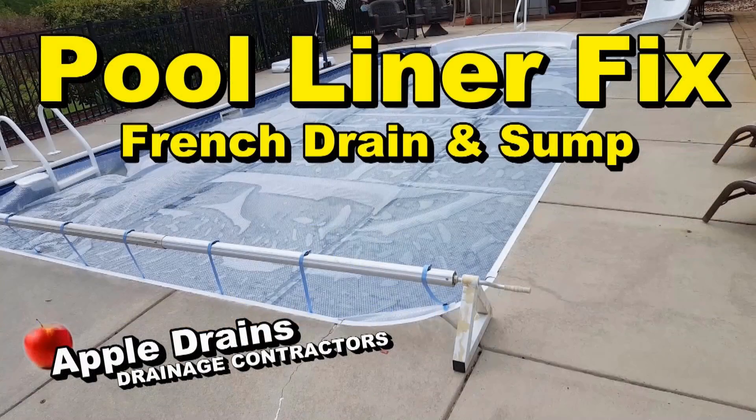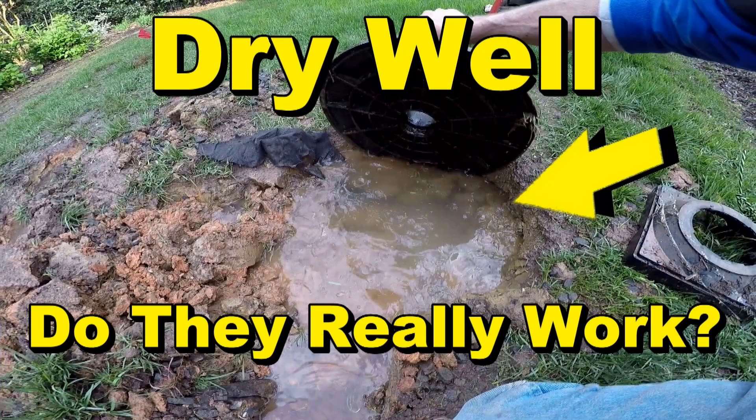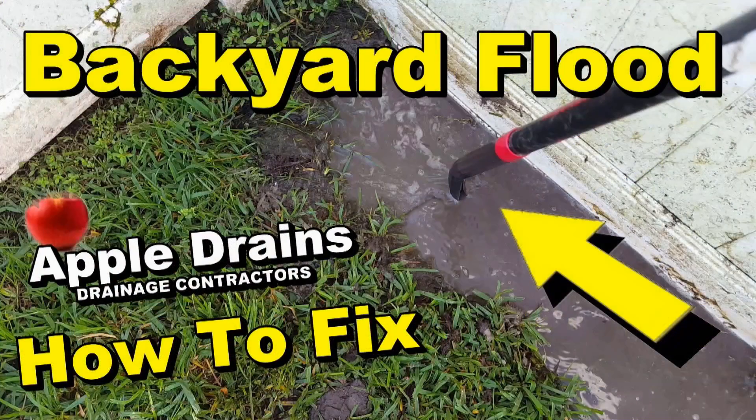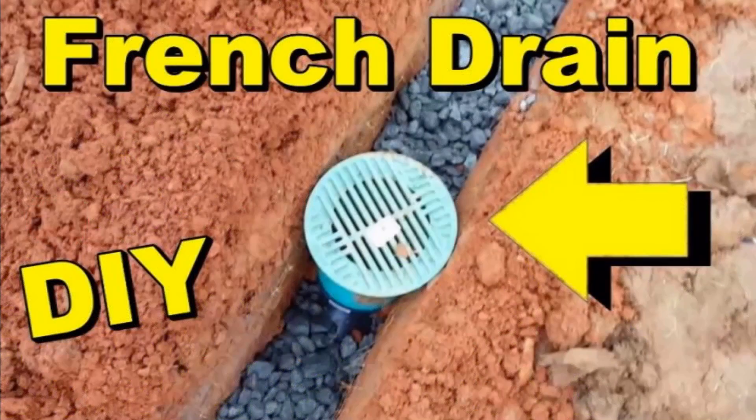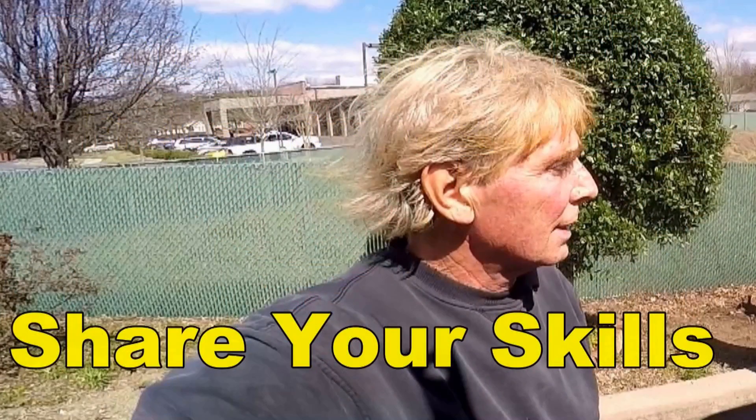Our website has hundreds of tips and how-to's ranging from everything — French drain, downspout drain, waterproofing — everything that you can imagine. Please take a look; go to the description below in this video and click the link. Thank you.